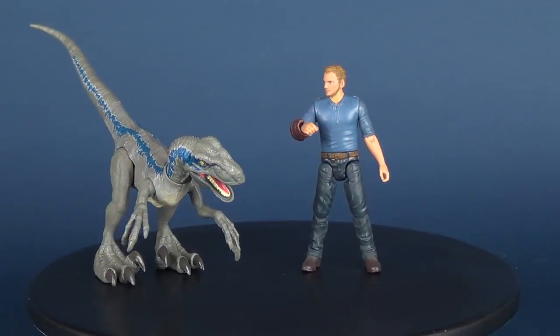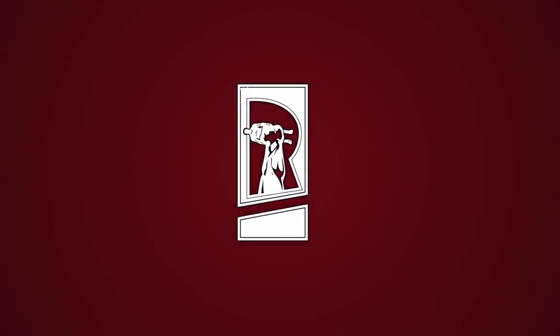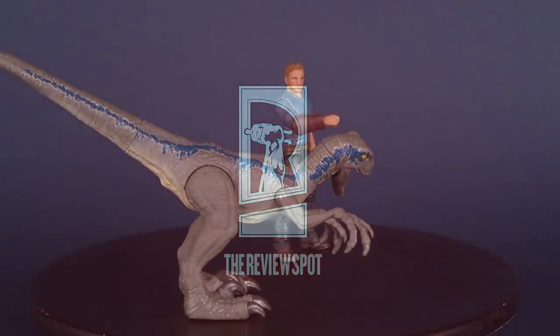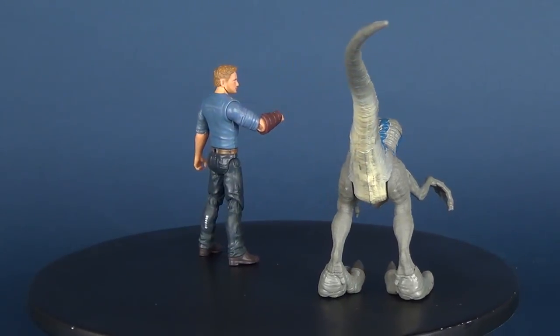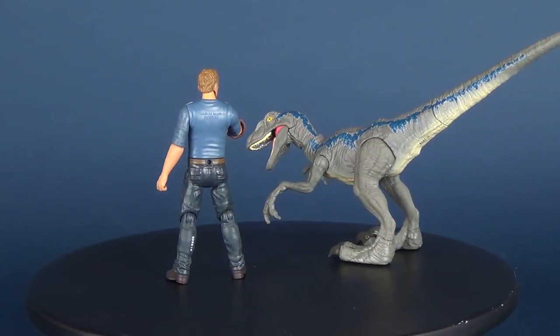Woo! That baby raptor got real big, real fast. Today we're going to be continuing our look at the Mattel Jurassic World Fallen Kingdom toy line as we have a look at Owen with Velociraptor Blue.